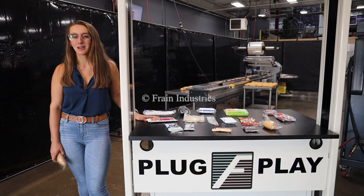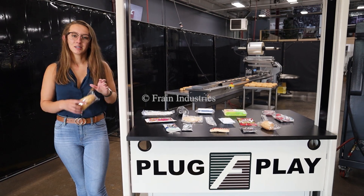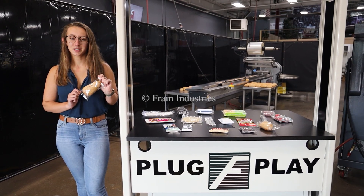We recommend reading the manual in its entirety before powering on the machine. Systems like this are capable of running a variety of products such as you see here. Today I'll be running this product through at 100 pieces per minute.